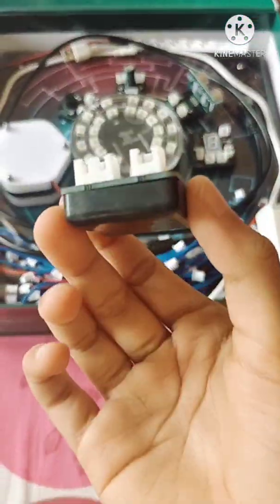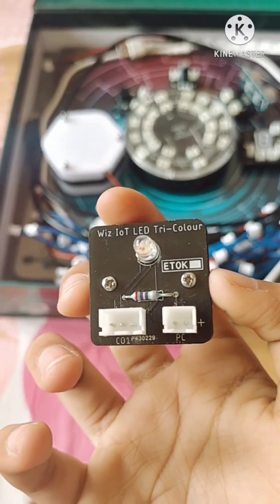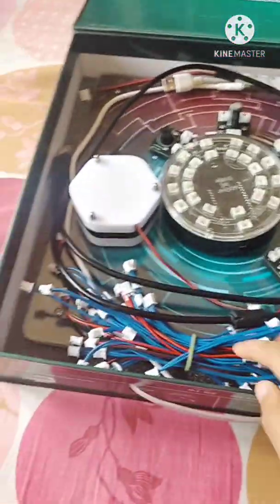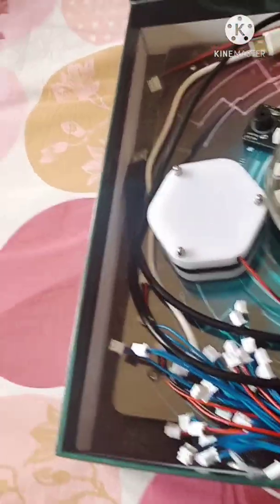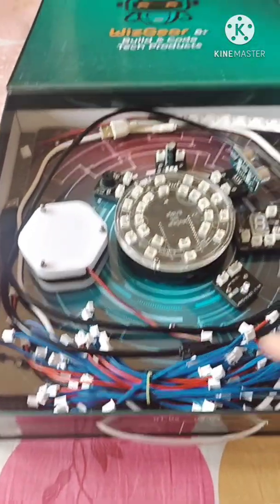This is the basic first module from Wiz IoT — the tri-color LED. For these modules you need to connect them, so here are two connectors. You also need to connect the Wiz IoT Bridge to your laptop or whatever device you're using.